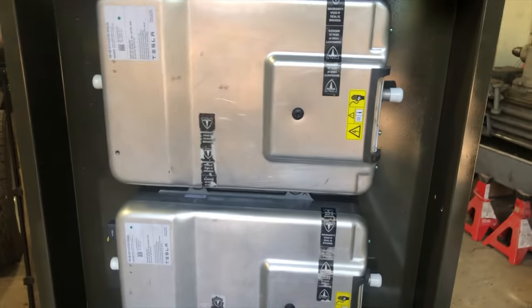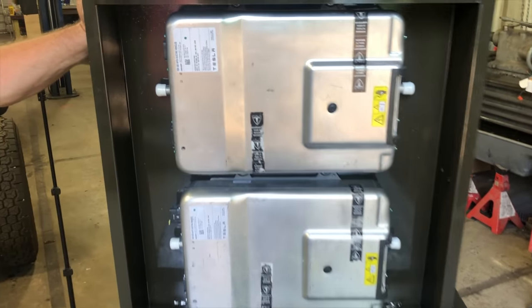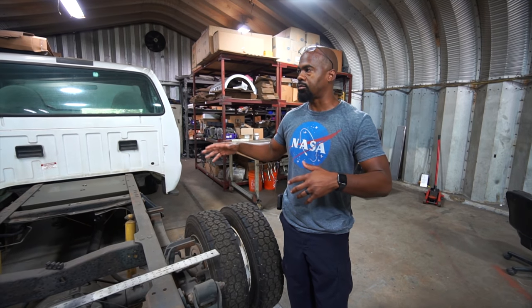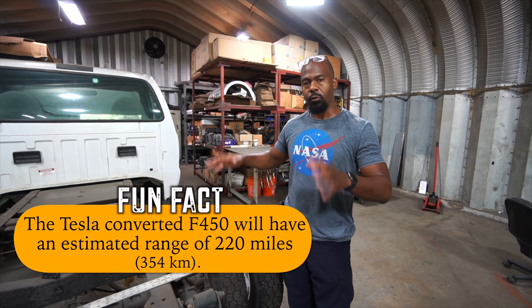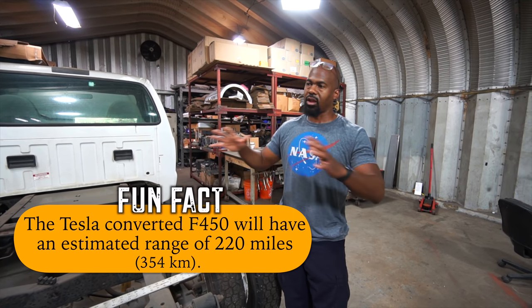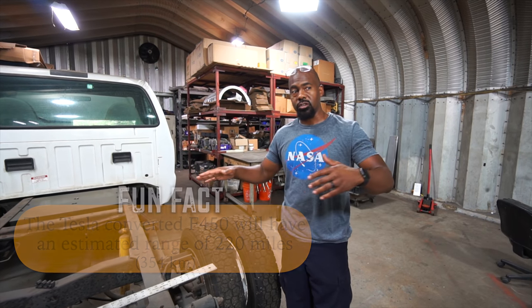The onboard charging container unit is going to be mounted with this side up — they're going to hang under the bed of the truck to help keep them cool with added shade. Those are the ports for the water jackets — that's what's going to flow the coolant through there. With two five kilowatt chargers, you're probably talking about maybe four hours. So you can get to where you're going, camp out, hang out for a few hours, charge the truck and keep going.